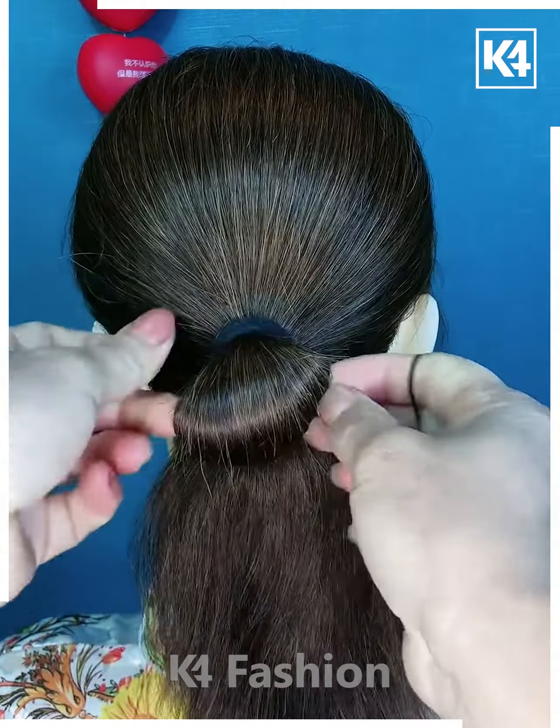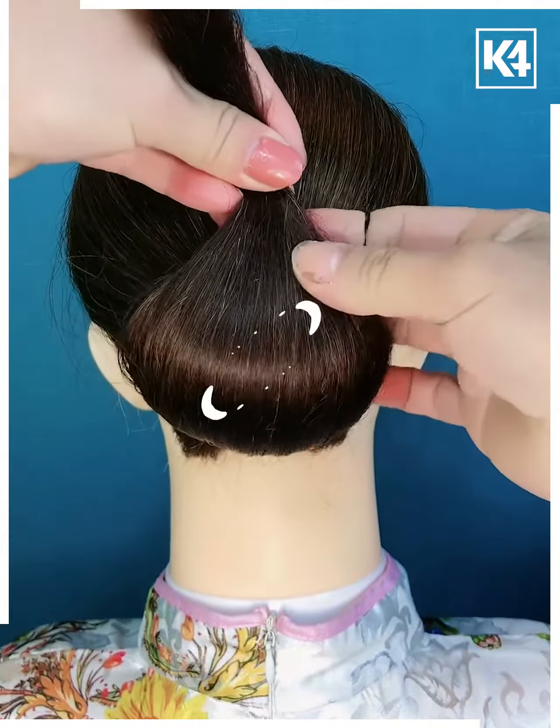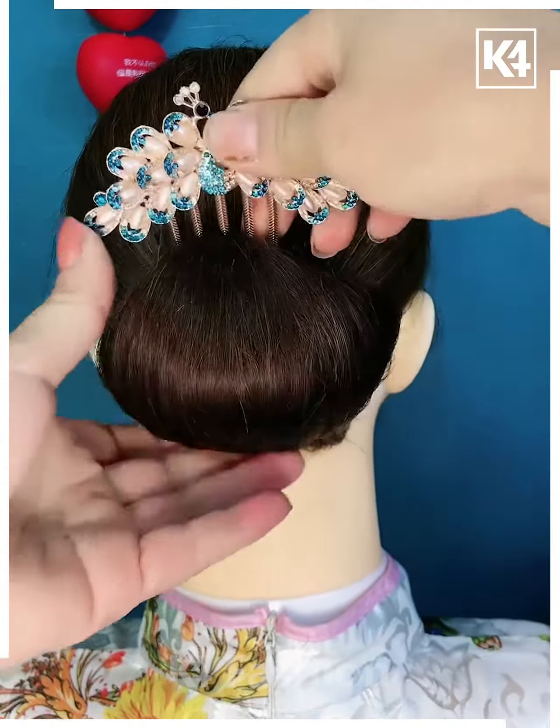Take a low ponytail and curve it outwards, then take the excess hair from the bottom, folding it out once with the help of a pin, and it is ready.